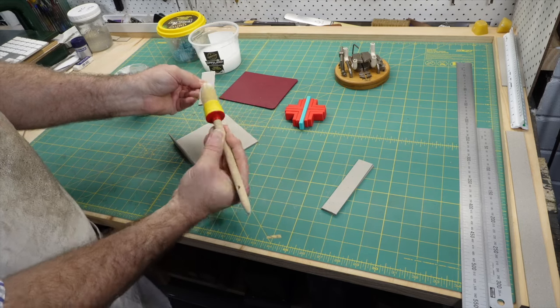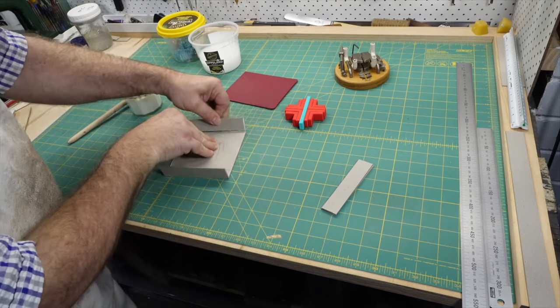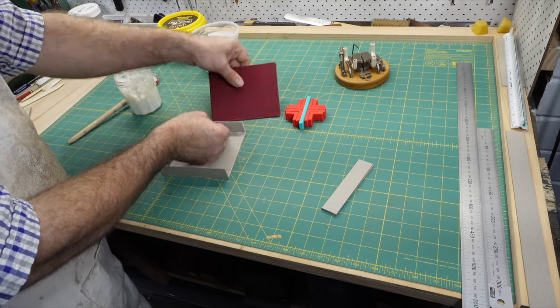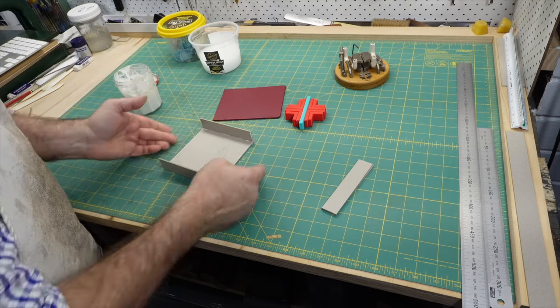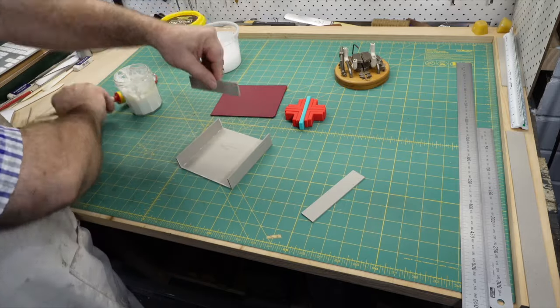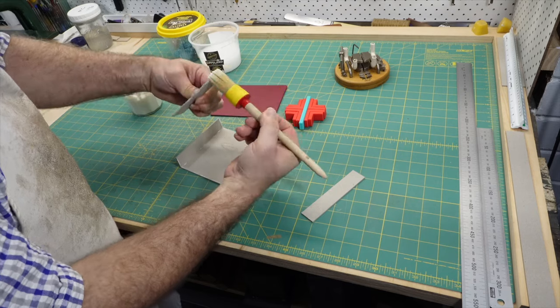I put the inside corner piece in place, hold it firm, and then place the outside half of the clamp in position. It quickly snaps closed, holding the two sides of the corner firmly in place. Small adjustments can be made, but the corner is less likely to fold like that house of cards when you do make these small adjustments.